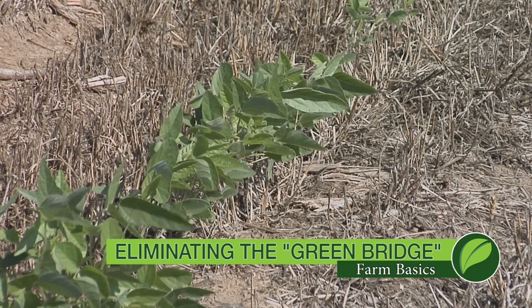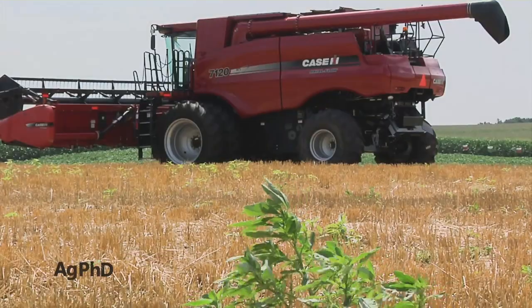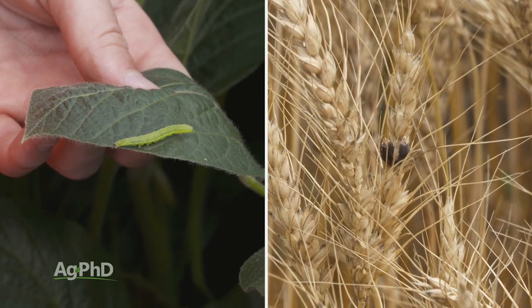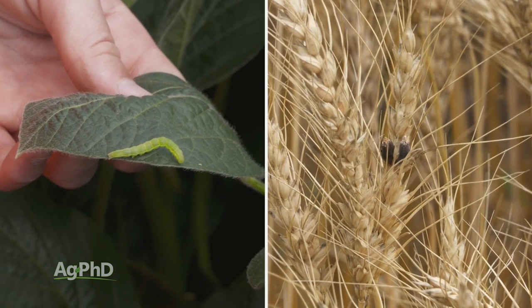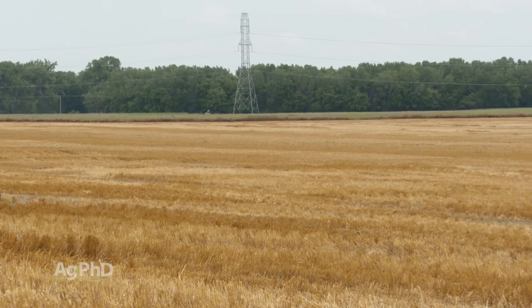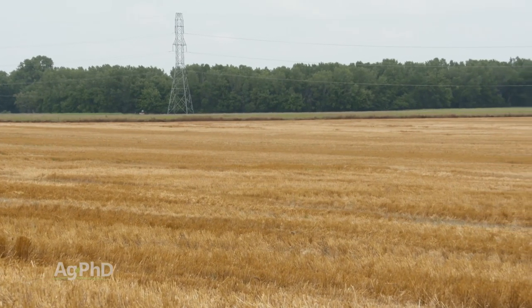During our Farm Basics segment today we're going to talk about eliminating the green bridge. Some of the biggest fears that farmers have when raising a crop is that it could be hit by insects, diseases, or other problems. When we talk about the green bridge, we mean eliminating all other green growth out there before our crop comes up, so insects and diseases aren't hanging out on plants already in the field that could impact our next crop.